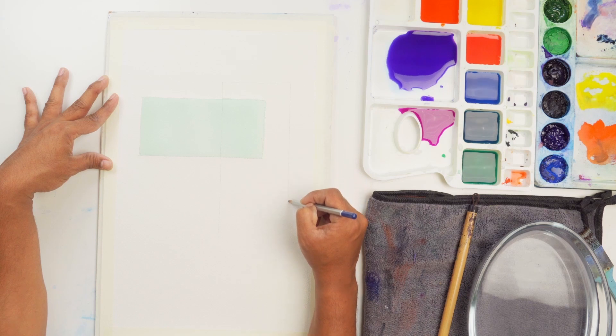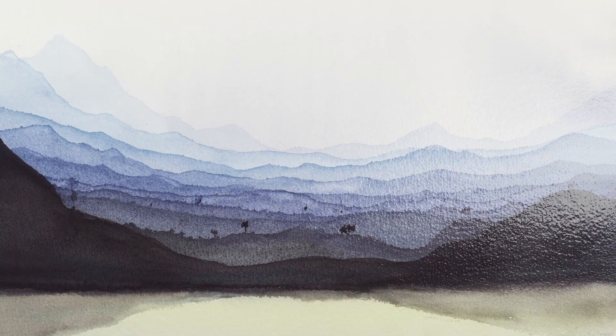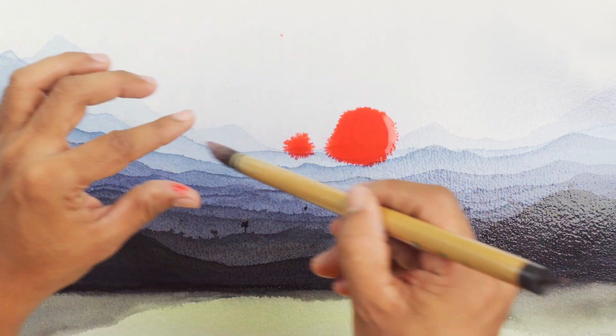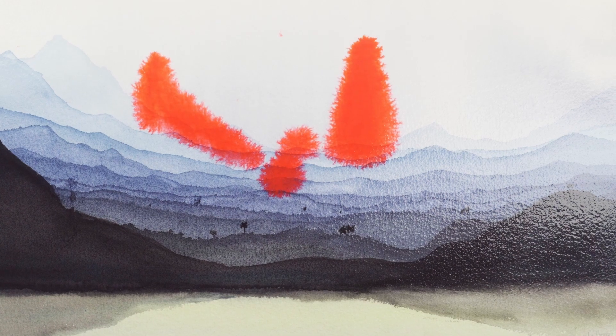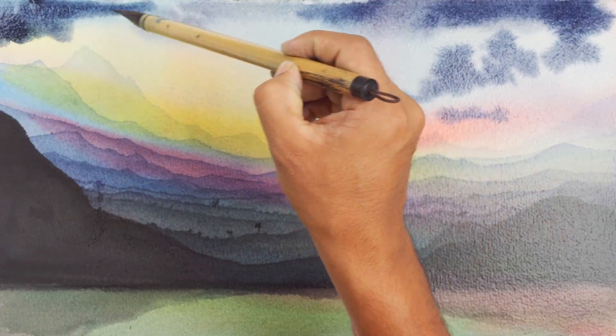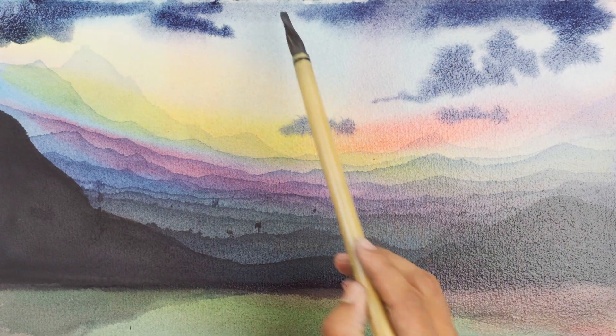Make sure the first layer you're doing is visible till the end. Remember the tones you're adding are going to become much lighter once they dry, so whenever you need soft edges it's important to work wet on wet.